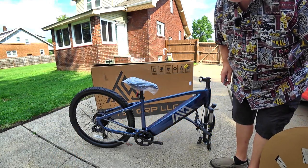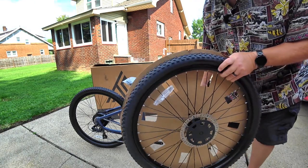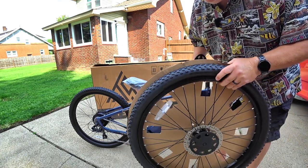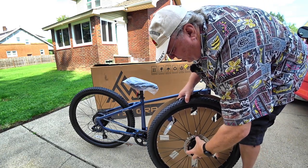Once the majority of the bike packaging has been removed, you can remove the axle protectors from the wheel. These just pull off.